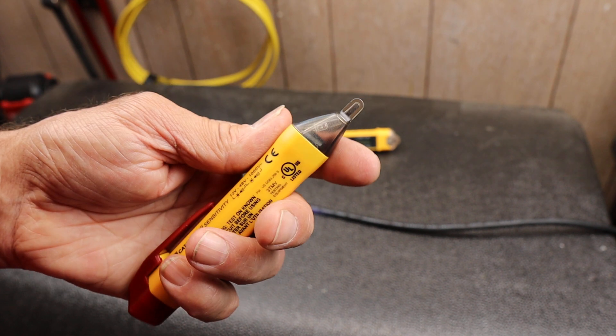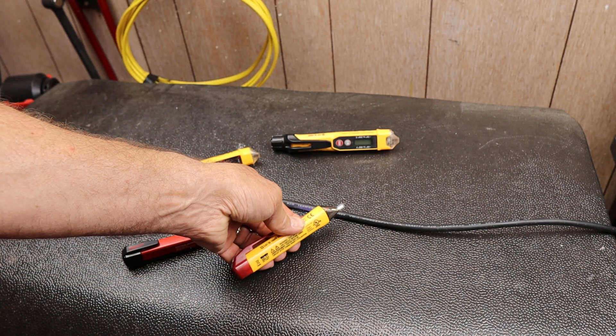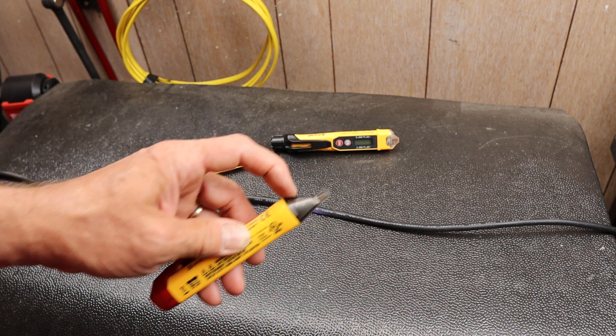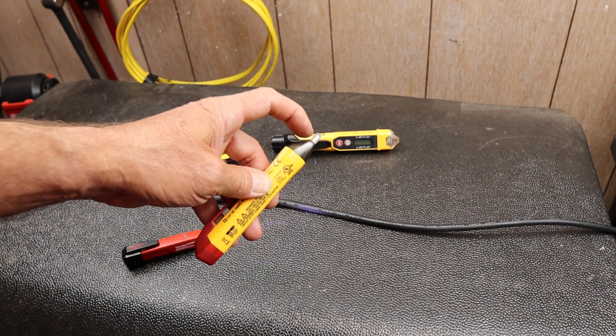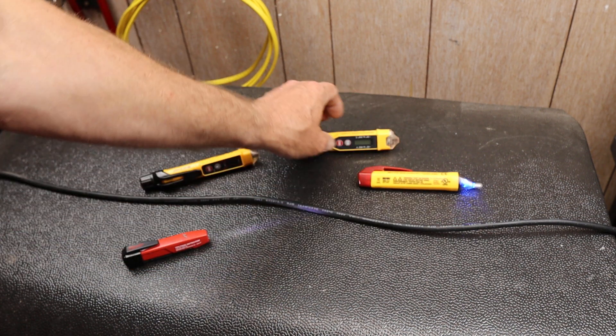So what this does is, you turn it on. It should give you some indication that things are going well — blue means good. And then this one — you can hear that — it's giving you both a red, like danger, and then an audible beep. So it's both optical and audio.